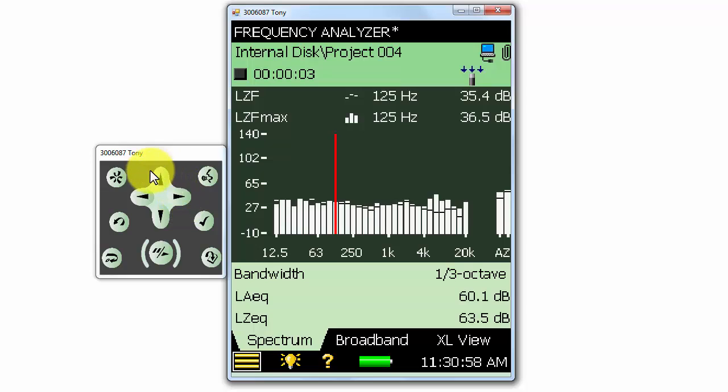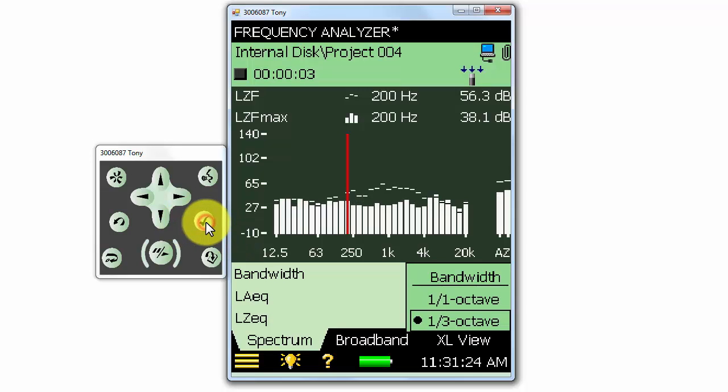The direction buttons allow us to move our selection on the meter screen. For example, if we have the cursor selected, we can move the cursor with the left and right buttons. Using the up and down arrows, we can change our selection. If I hit the check mark button, it will confirm the selection and we can open the selected menu. When I hit the confirm button, it will confirm the new selection and apply it.